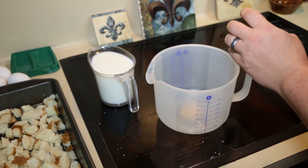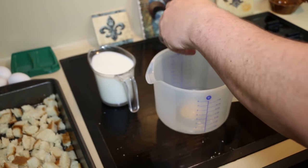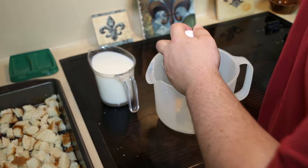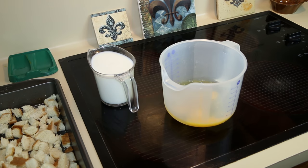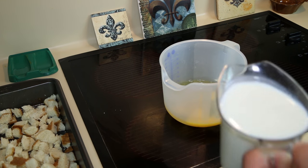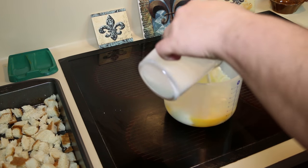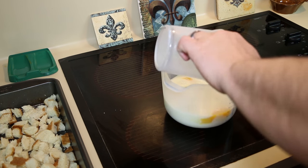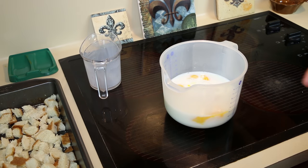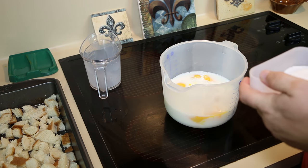Crack six eggs into the bowl and add two cups of milk. Pour the milk in, then grab a couple of pinches of salt — maybe a little bit more.